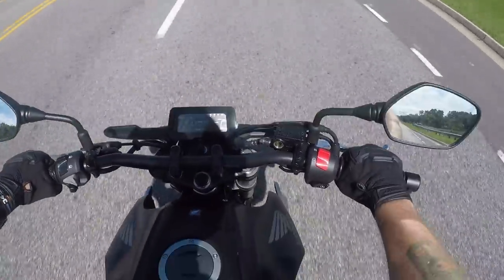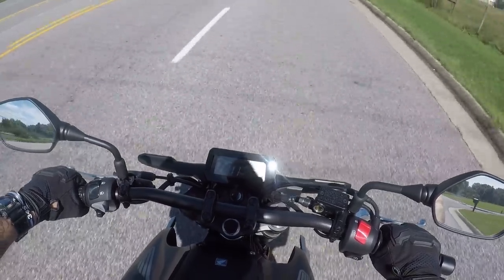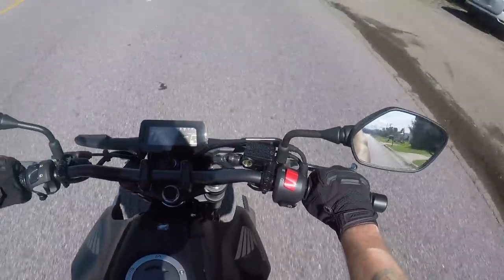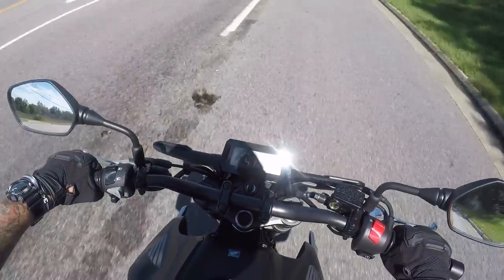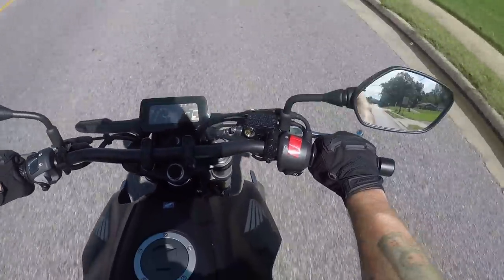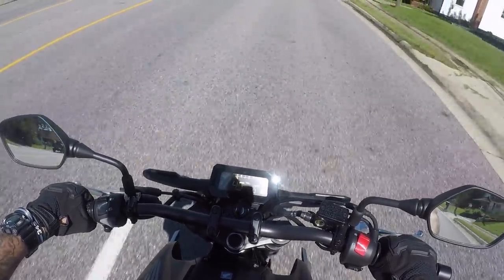They know me all too well when they say hey, let's put you on a naked bike. I love my naked bikes — they're awesome. These mirrors are actually better than my FZ stock mirrors. I felt like I was staring at my shoulder the whole time on my FZ, but not so much on this little thing. I actually have a field of view.